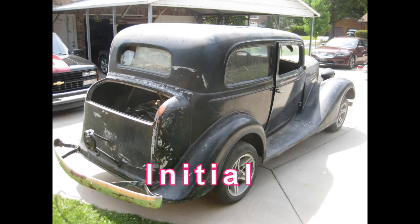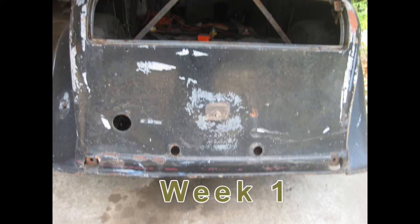Next on the agenda was to remove the bumper, the spare tire carrier, and the gas tank. We still don't know about the gas tank — it's got a big whopping dent in it and we don't know if it can be used or not.